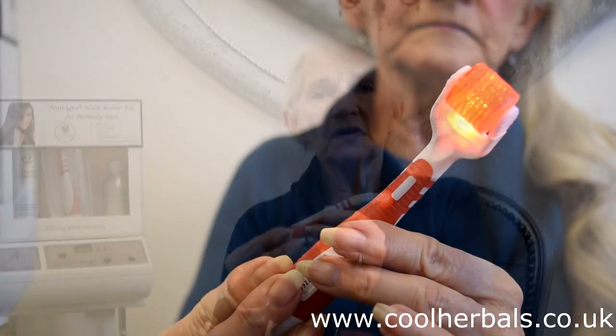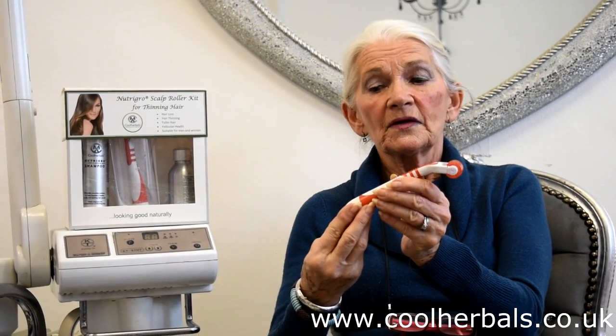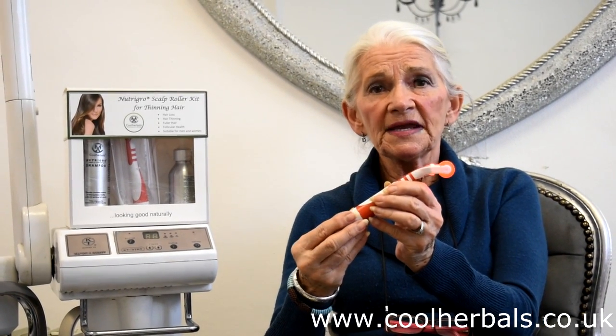This roller has 114 needles in it. It is a three-phase treatment. One, the needle. Secondly, the light. And thirdly, the serum.